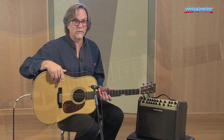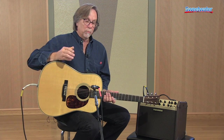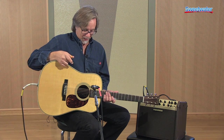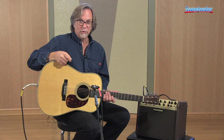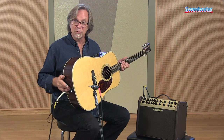The Aura Plus system features a built-in tuner. The tuner is chromatic and will mute the signal, so if you're tuning up in front of your audience, they don't have to hear you. And you don't have to be plugged in to use the tuner — so if you're not going through an amplifier system, you can still use the tuner.